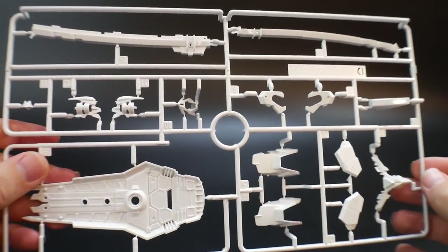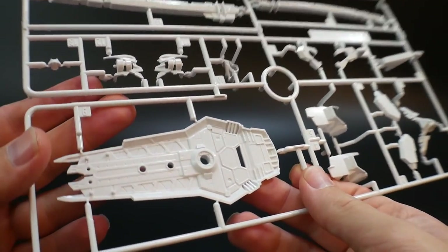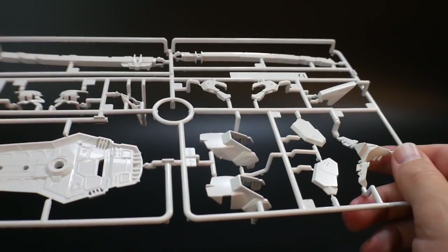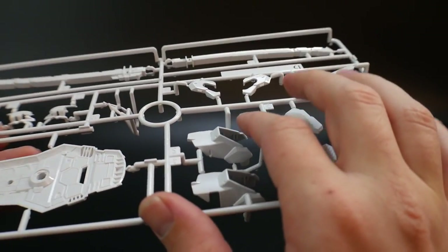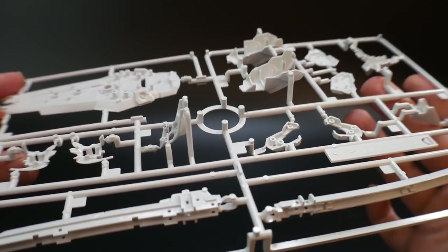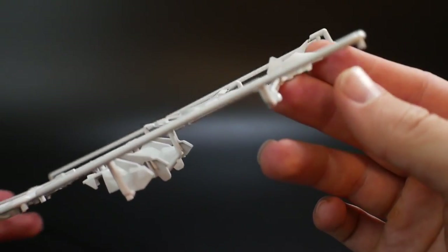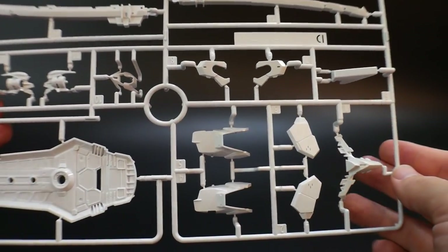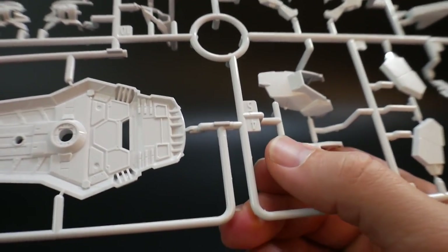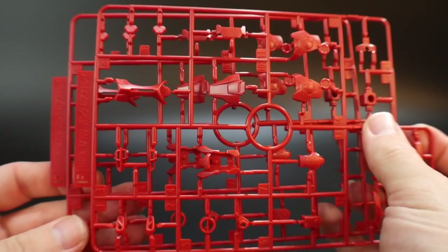Runner D includes more parts for the sheath and shield with a very nice glossy finish — comparable in gloss level to the previous white runners. You get all the nice little ridges and details you can feel. There are also parts for the side of the head in here.